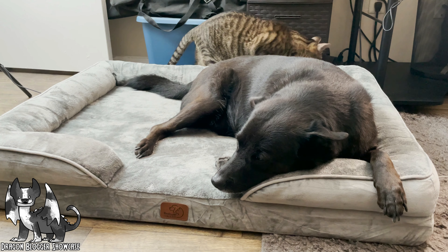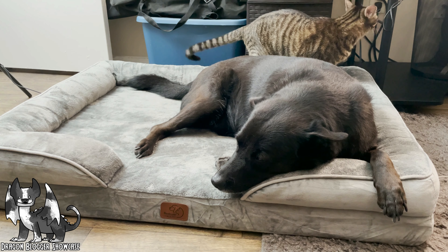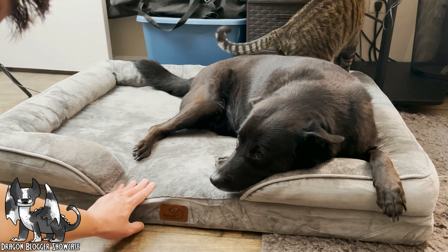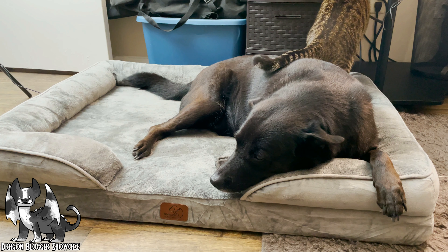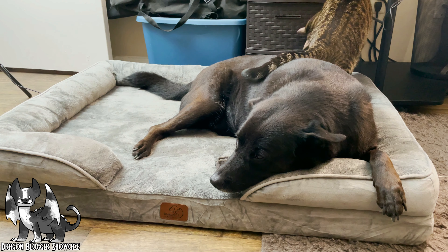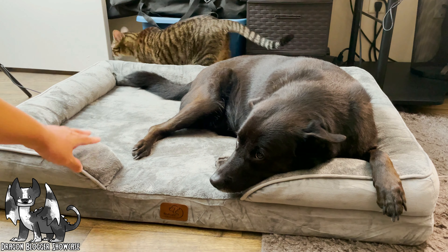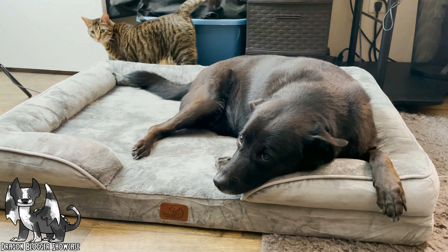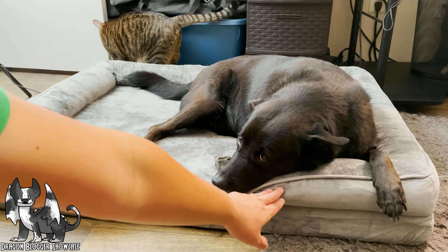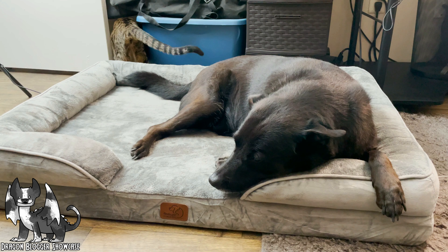A couple of the features they have is the egg crate foam, roughly about three inches, which is actually pretty nice where they're slightly elevated and it provides a decent amount of comfort for them. Along with that you also have the sofa style bed design where the three sides around are bolstered up with that side pillow, giving them that extra comfort where they can actually lay and relax right on there too.